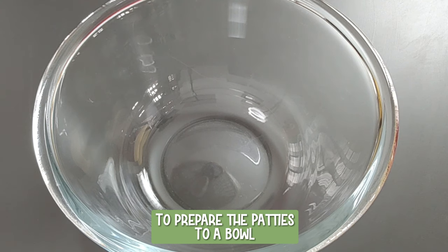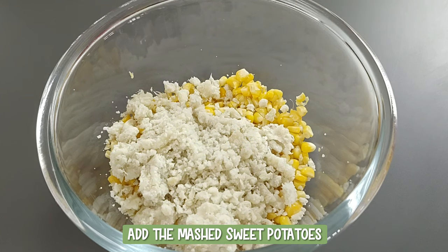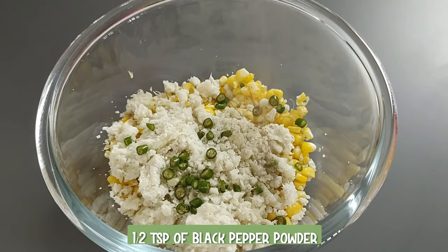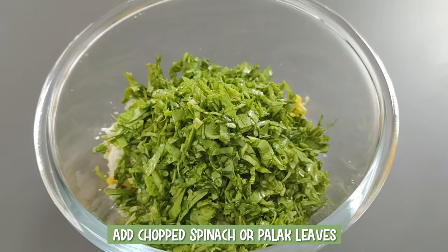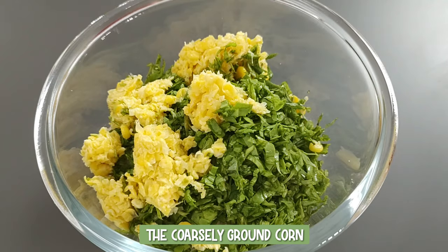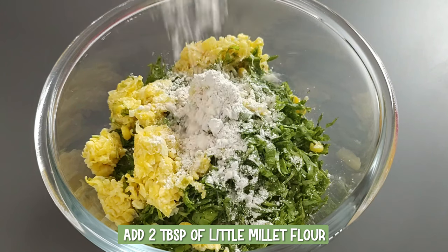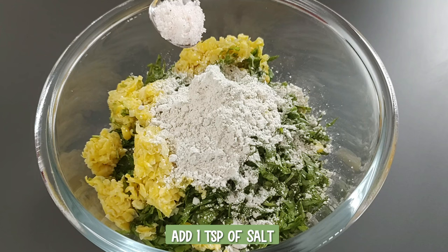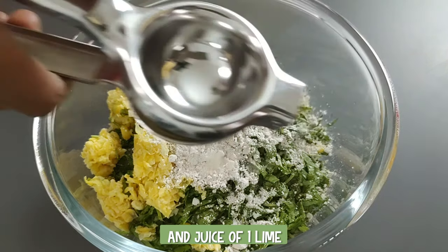To prepare the patties, add the steamed corn, mashed sweet potatoes, chopped green chillies, half a teaspoon of black pepper powder, and chopped spinach palak leaves to a bowl. Add the coarsely ground corn, two tablespoons of little millet flour — you can use other millet flour too — one teaspoon of salt to taste, and juice of one lime.